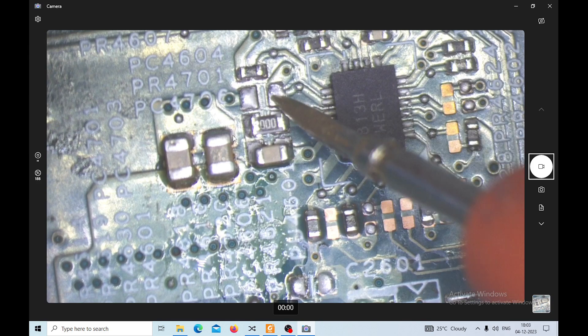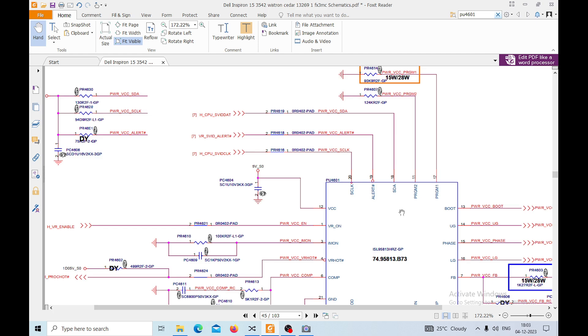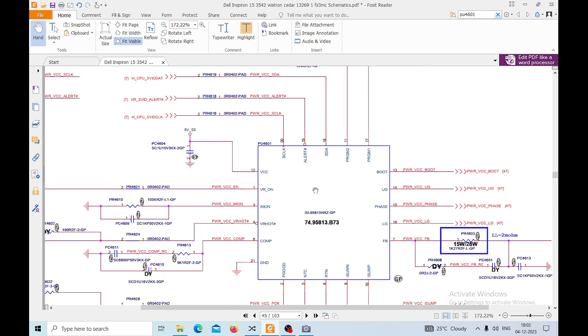So in that case, this is the S0 state voltage. What we can do is trace out where this voltage is coming from. If everything looks fine in the trace, we'll change the IC itself. Actually, let's change the IC first and then check it out, and then we'll trace if needed.